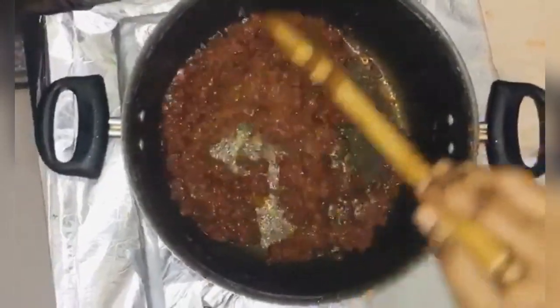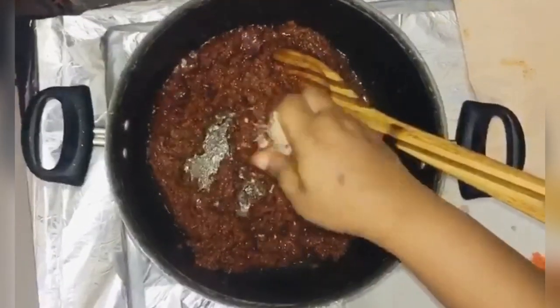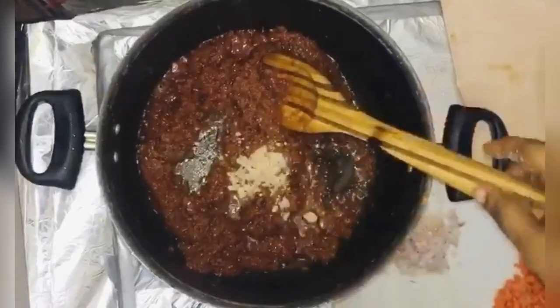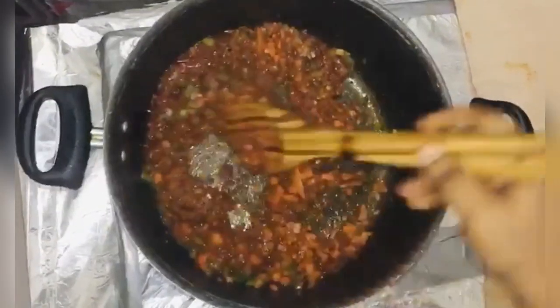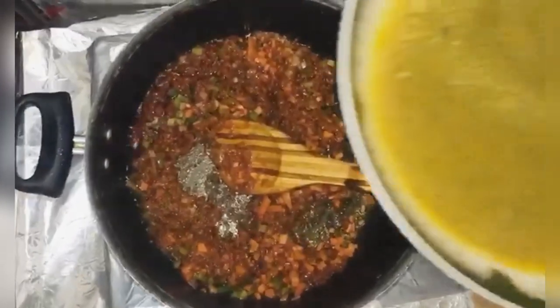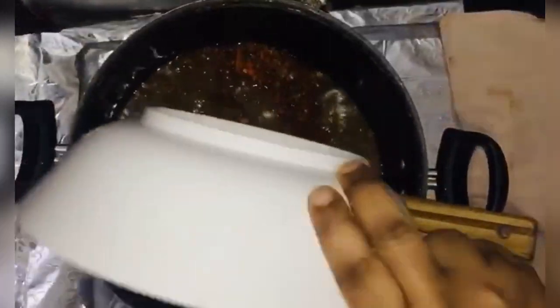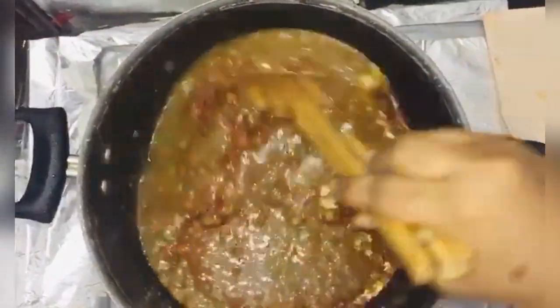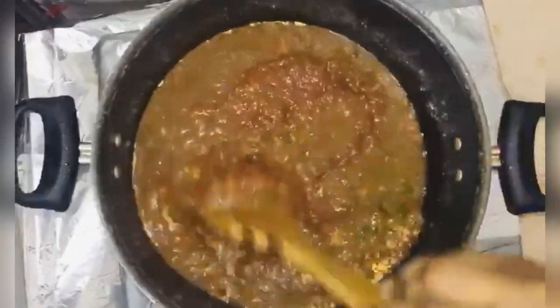My stew is almost ready. I'm just adding my cube, and then I'm adding my stock — this is the stock I got from the chicken, so this will be the base for the Tapinol. I'll be adding hot water to it and then leave it to boil for some time.